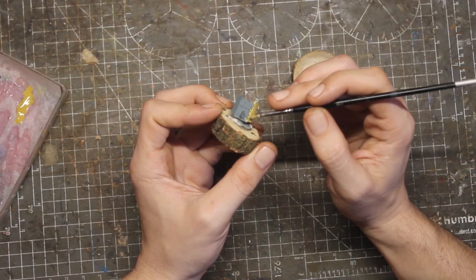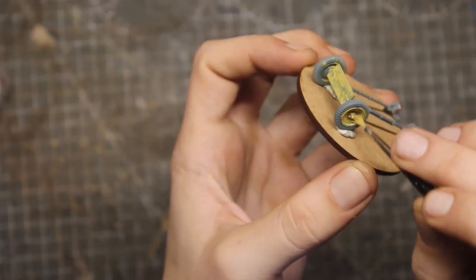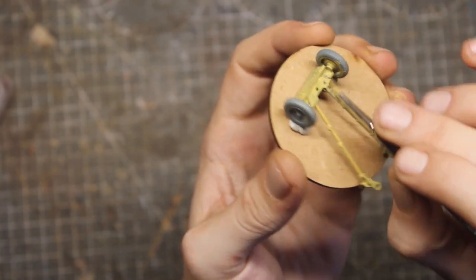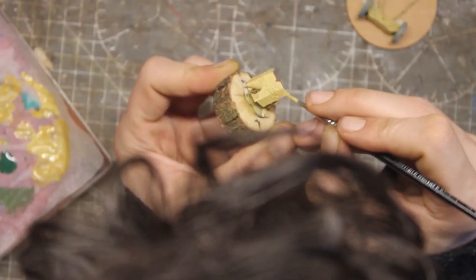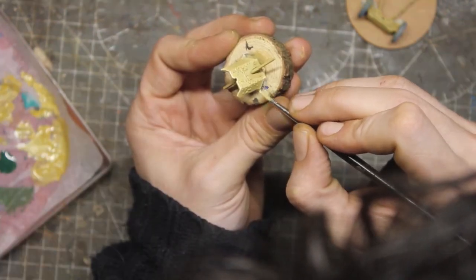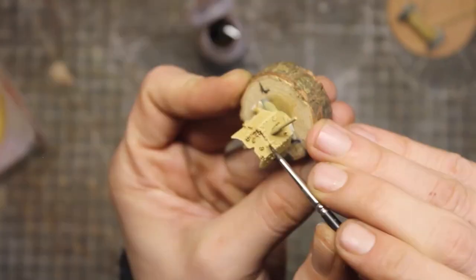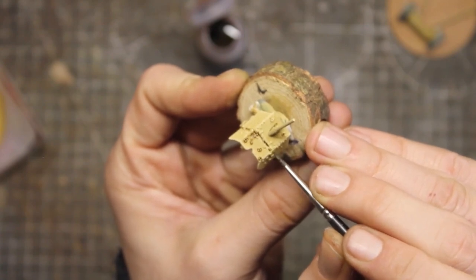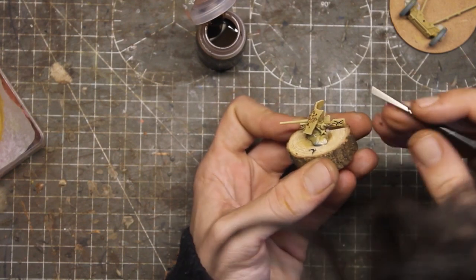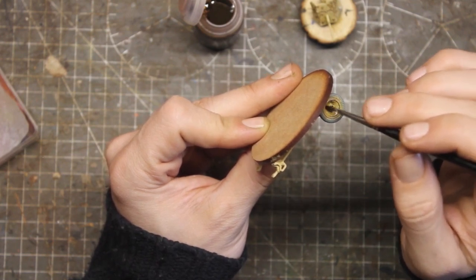You know, 2 or 3 thin coats until the color is solid. And I did sketch some lights on the edges before applying the Agrax Earthshade all over the surface.